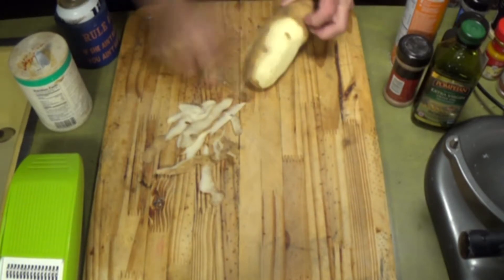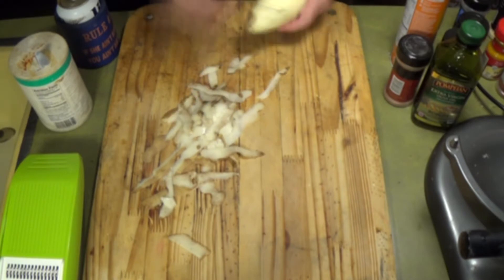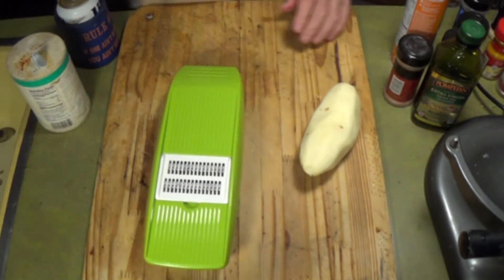Hey, hello everybody. We're gonna make some hash browns today. A friend of mine asked me a long time ago to do a video on hash browns, and I finally got around to it.